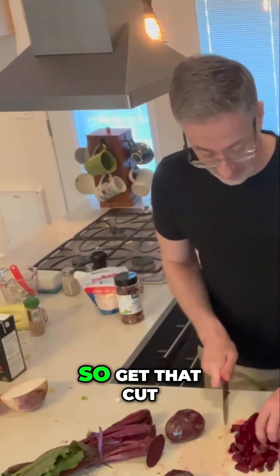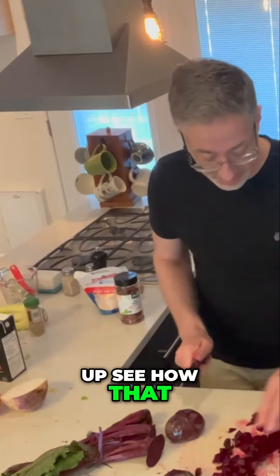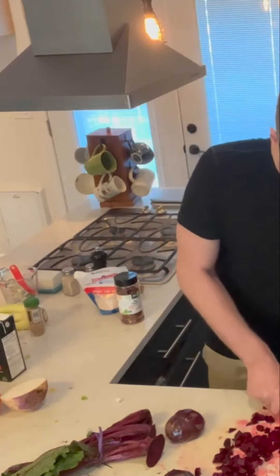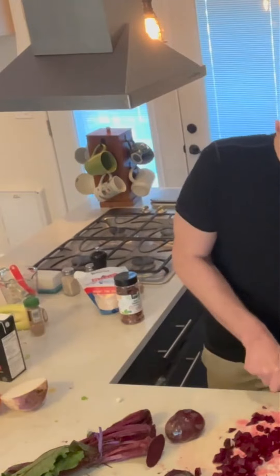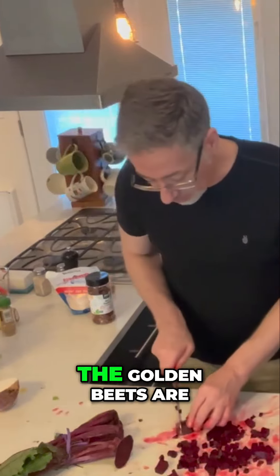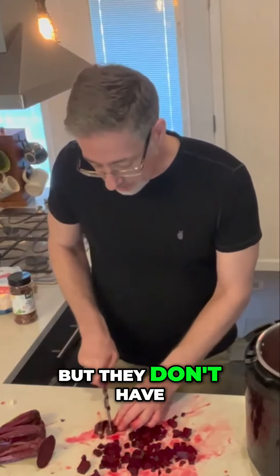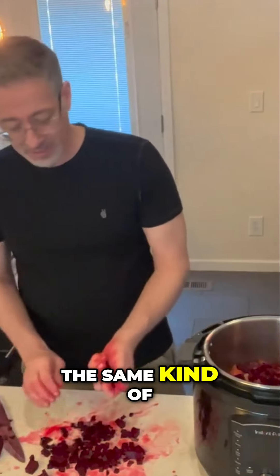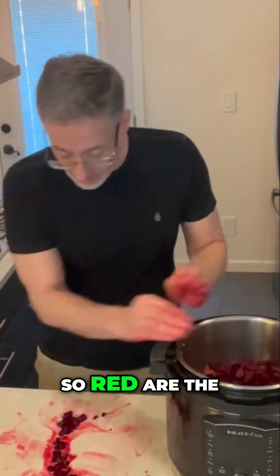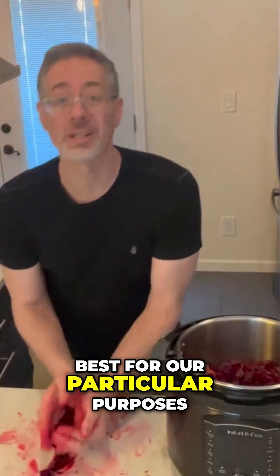Get that cut up. The rest of it, I'm just going to kind of chop like that. The red beets are really what you want. The golden beets are delicious too, but they don't have the same kind of nitric oxide production that the red beets do. So red are the best for our particular purposes.